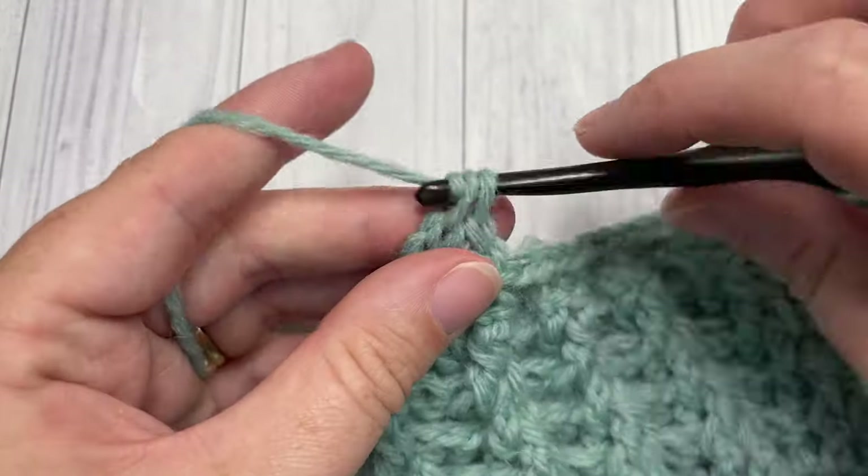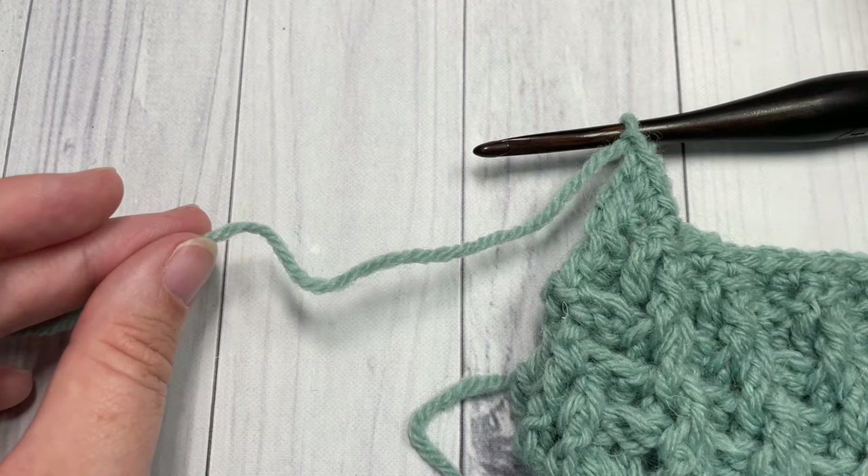Work single crochet all the way across to the end, then fasten off and weave in your ends.